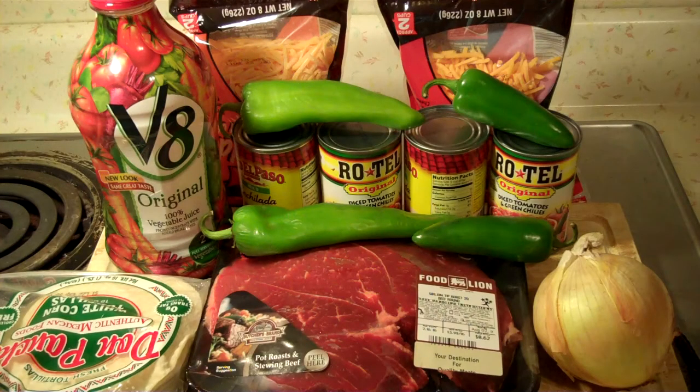Hey, y'all. I've been thinking about this. Obviously, I've made enchiladas before — I made a video on that — and I've even made shredded beef enchiladas before, but I've never done it this way. I've been sitting around thinking and I think I've come up with something that's going to be pretty good. I wanted to have you here experimenting with me to see if it worked or not. What we're going to make is shredded beef enchiladas.